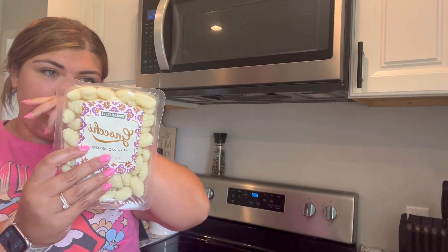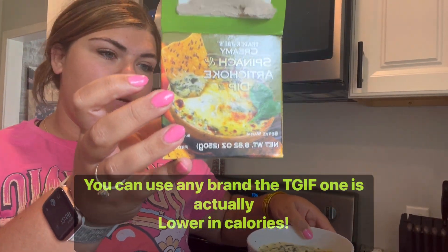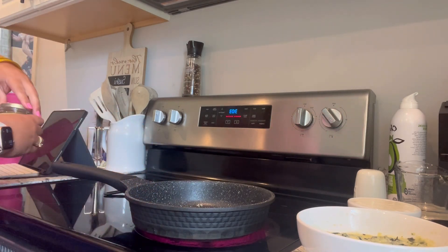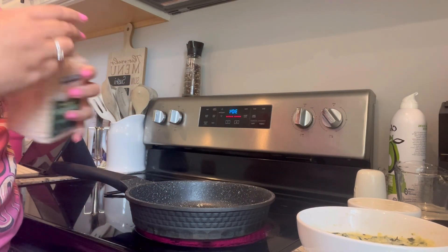This is going to be about a 15-minute meal. We're starting with some gnocchi — these cook in two to three minutes. We're also using some minced garlic, Trader Joe's spinach artichoke dip from the freezer section that I've microwaved per the instructions, and some blended cottage cheese — you don't have to blend it, I just prefer the texture. Half a tablespoon of minced garlic, and to keep it simple, I'm using dehydrated onion instead of chopping any fresh.